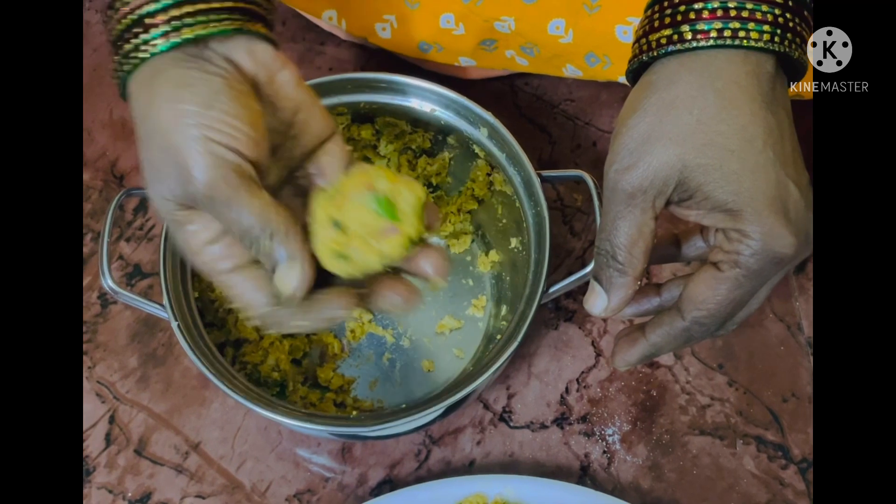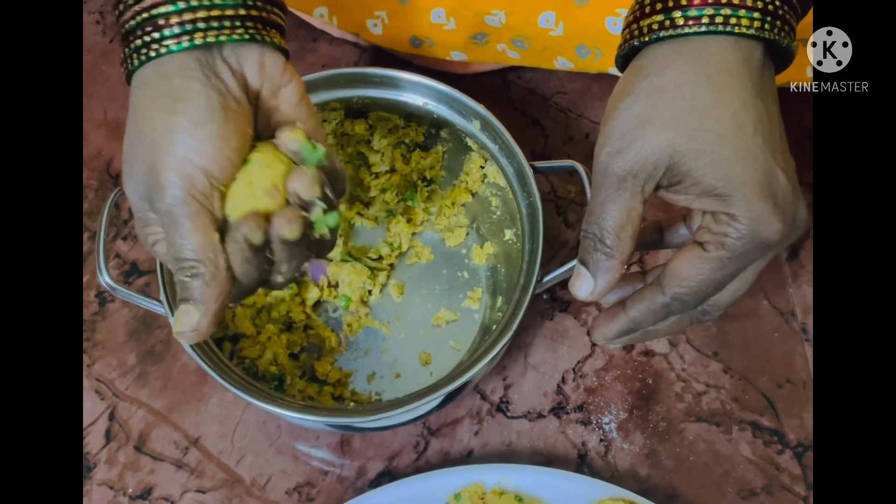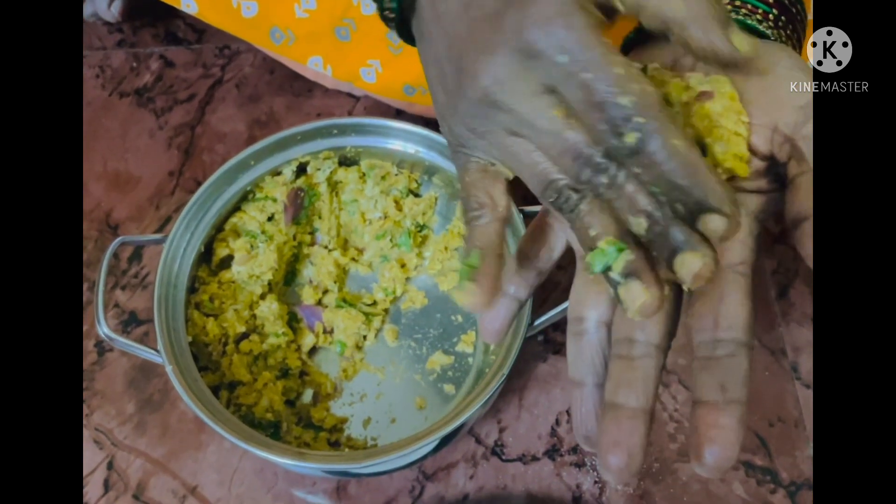Now let's take a little bit of the mixture, just roll it, keep it on the other palm, gently flatten it, and keep it aside.